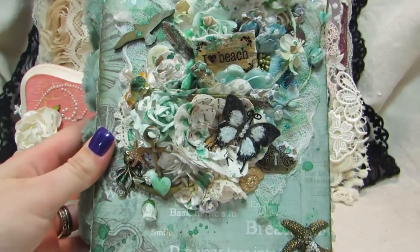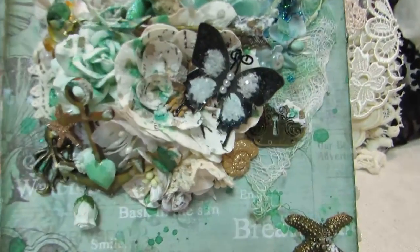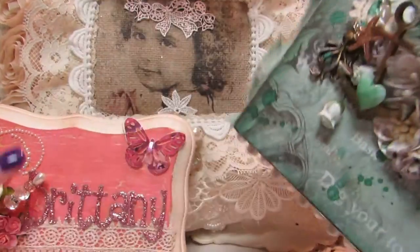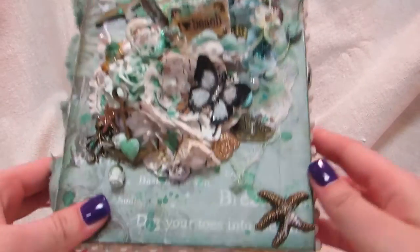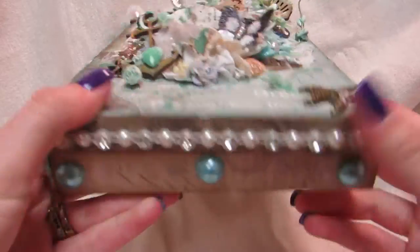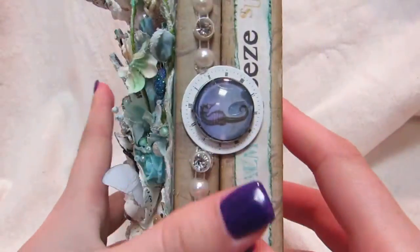I want to share with you a mixed-media altered box I made using the Prima Seashore collection. This is a cigar box. I sanded it down and I spray-painted it teal.